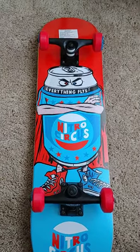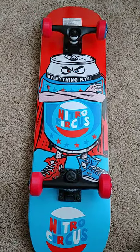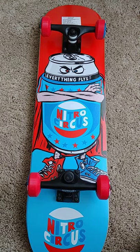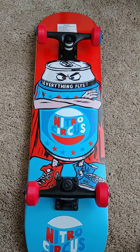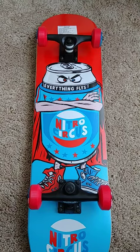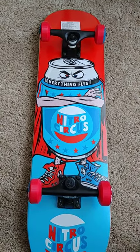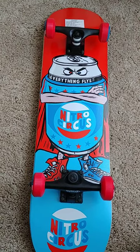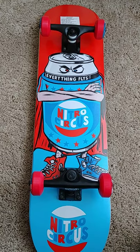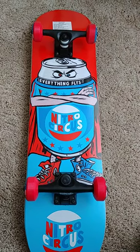Hey, what's up YouTube, what's going on everybody. I just want to do a quick review on the Nitro Circus board. I picked this up for my nephew — he's trying to get into skateboarding. I don't want to hear anybody say it's a bad board, because I already know that a board that's $24.99 ain't going to be anything great. He's never been on a skateboard before.